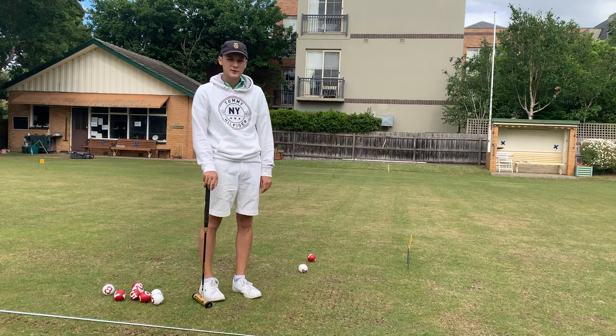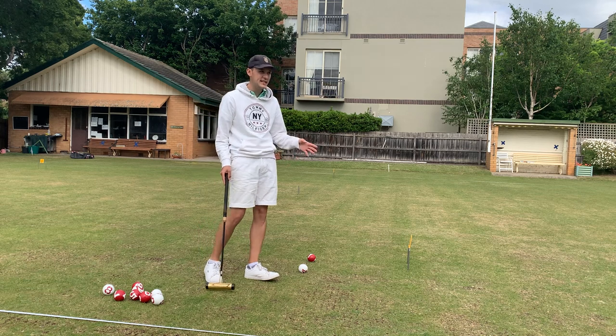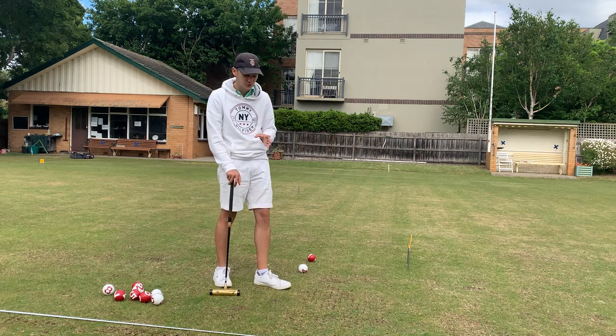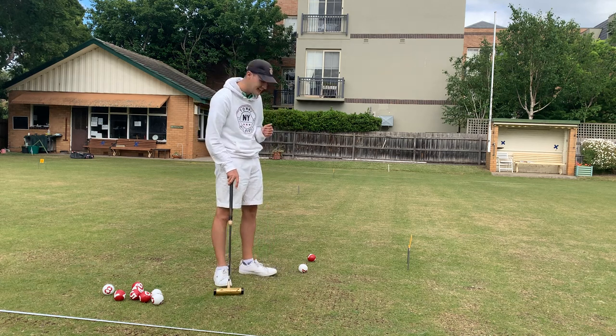Hi everyone, it's Anthony from Gateball Refereeing Centre. Today we're going to be talking about probably the second hardest shot to do in gateball, but perhaps the highest risk, and that is the jump touch.